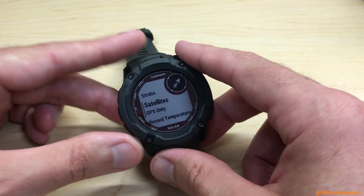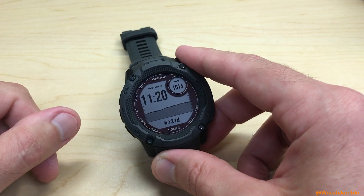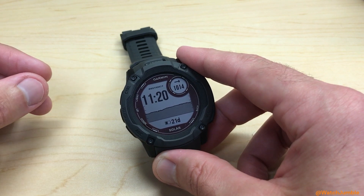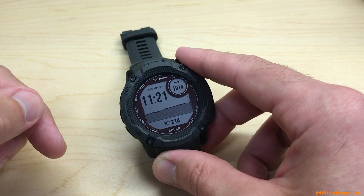Once you're done, you can press the back button several times, or you can press and hold the menu button to get back to your main watch face. And that is how you adjust the GPS settings per activity on the Garmin Instinct 2X Solar Watch. Hope the video helped.